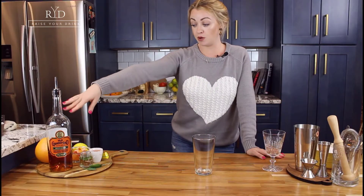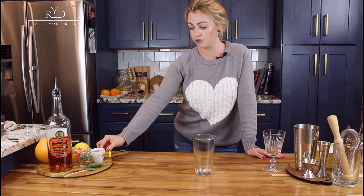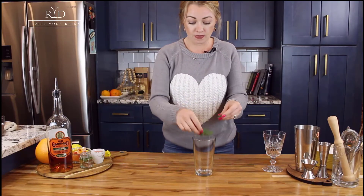You're gonna need some bourbon, some grapefruit, some basil simple syrup — however you want to say it — and we also have some extra fresh grapefruit juice. You can get the recipe for the simple syrup right in the link down below.